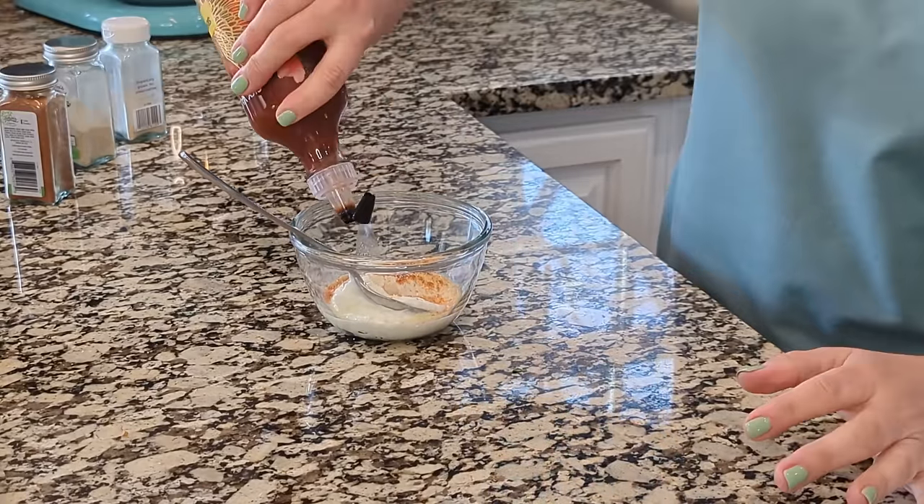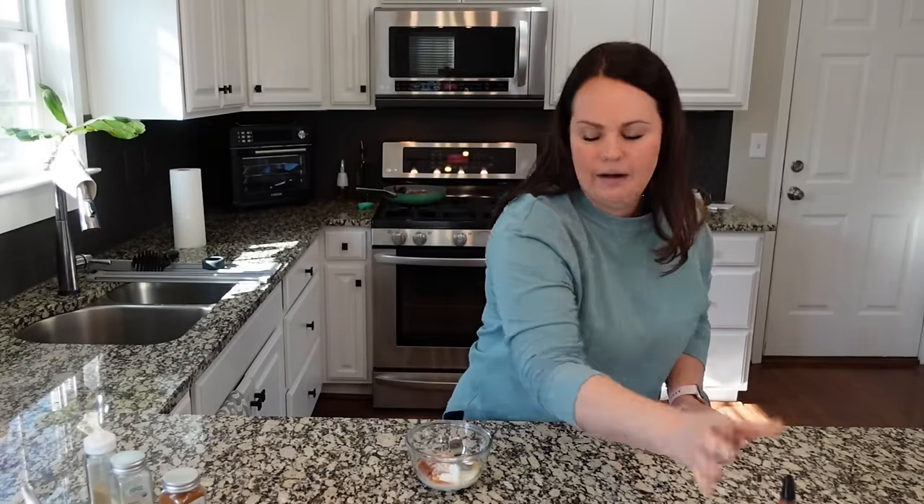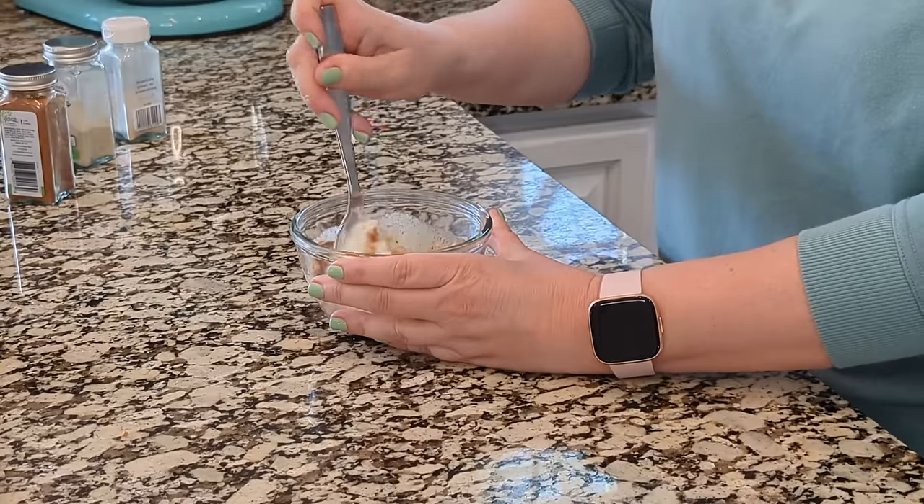If you don't want it to be spicy, don't add the sriracha. It's not going to be really spicy because I'm not adding a ton — that's maybe like a teaspoon and a half. So let's start the mix here.